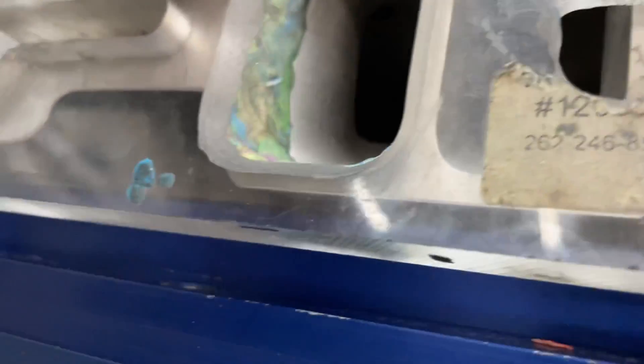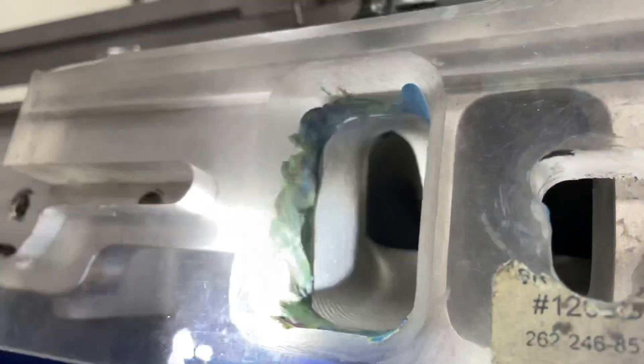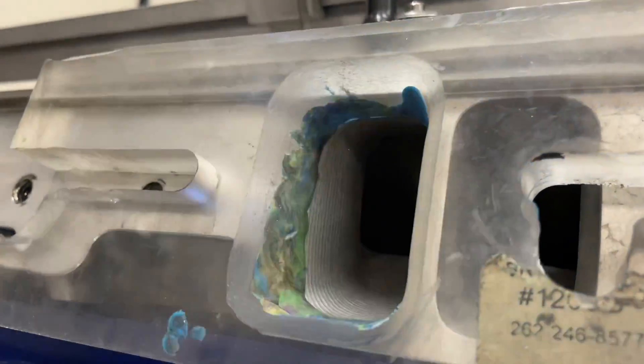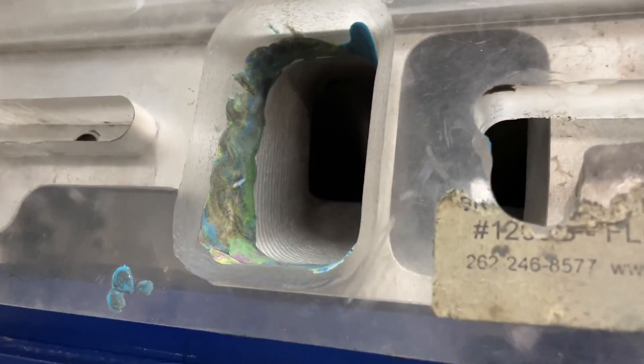So how much CFM is that worth versus having it flush — right at the top, perfect? That's what this video is about. It's also about the AFR 210 head itself.